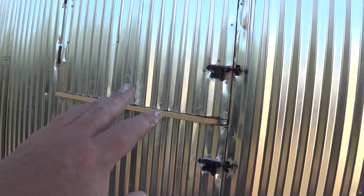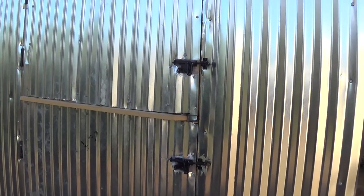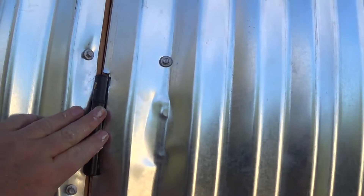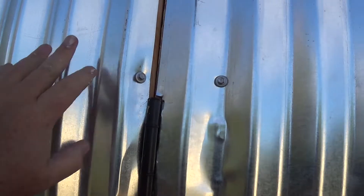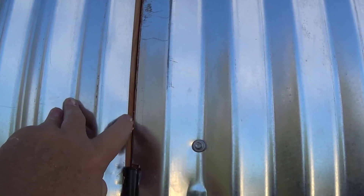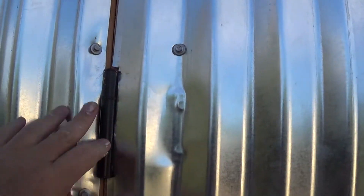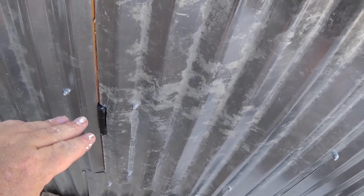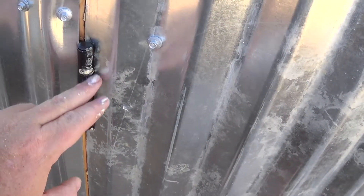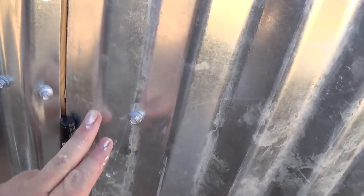I went with the corrugated metal to match my walls on the outside. I got some hinges and ran the side piece right along the edge — you can still see some wood there but I'm going to stain that. I put a hinge, another hinge, a third hinge, and a fourth hinge, and I tried to cover up the hinges.